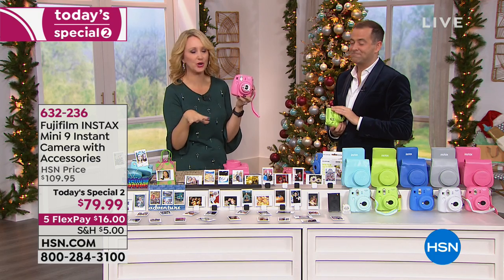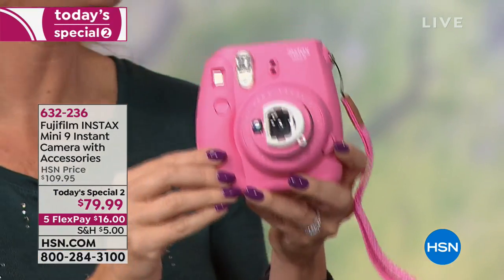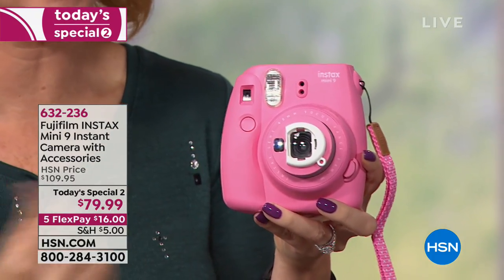Anybody can use it because it's simple and easy — you cannot make a mistake. You don't have to worry about aperture. And because our bundle includes film, there won't be any disappointment on Christmas morning. We always like to open one gift on Christmas Eve — this would be the one we'd open so we could start taking pictures right away.